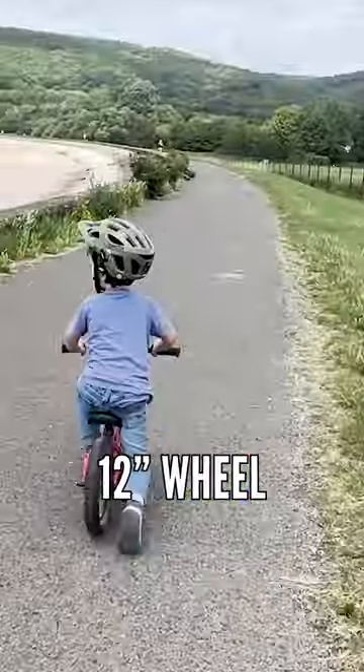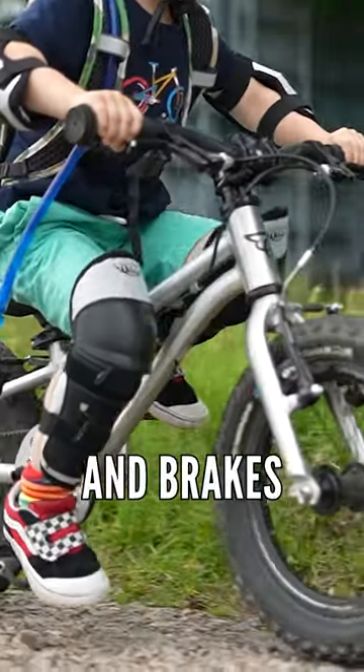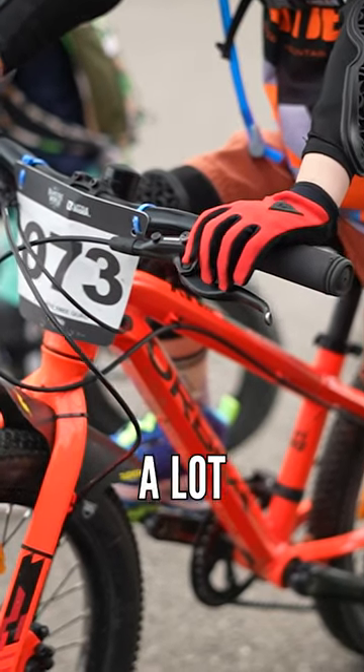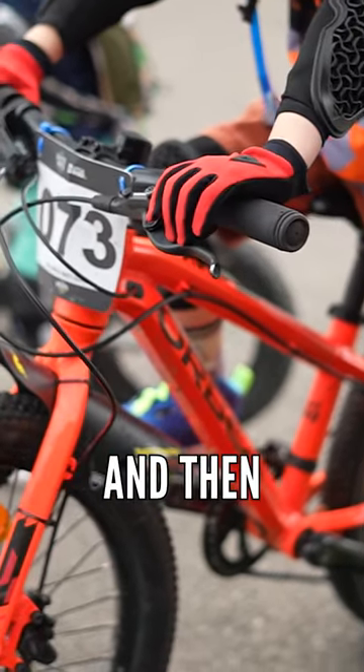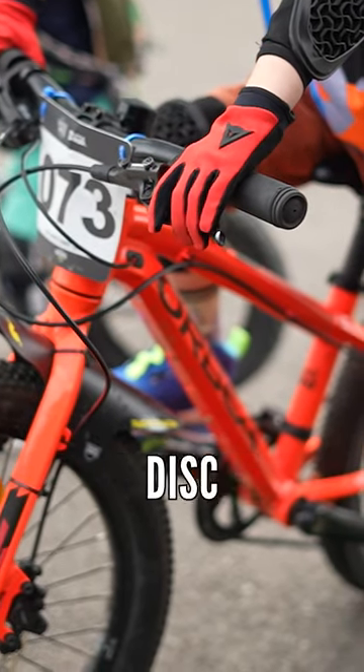I started my kids on a 12-inch wheel balance bike, then went to a 14-inch with pedals and brakes, then to a 20-inch with added gears, which seems to last the kids quite a lot longer than the previous bikes. Then you move into the market where there's loads more choice and specs with proper kit like disc brakes.